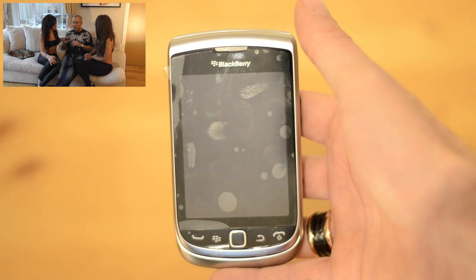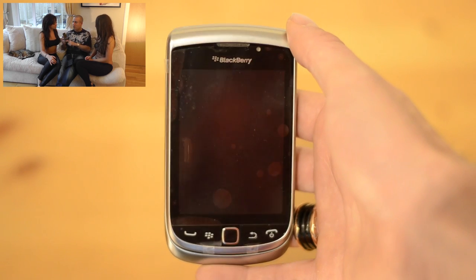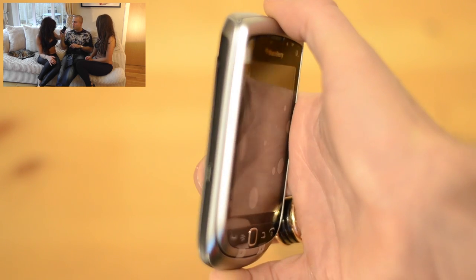You can pick this up for around the £400-£500 mark from somewhere like clove.co.uk without a contract — obviously you can get it for a lot less with a contract. So this one's got the 3.2 inch capacitive touchscreen, 640x480, 5 megapixel camera, 8 gigabytes of storage, and it's got a full touchscreen and also a slide-out QWERTY keyboard as well.